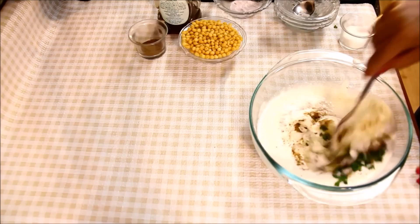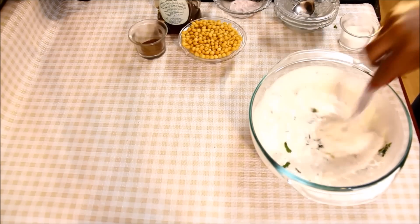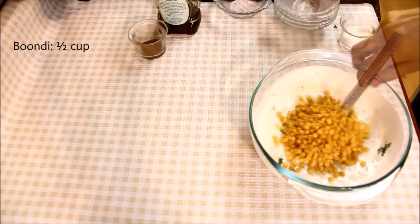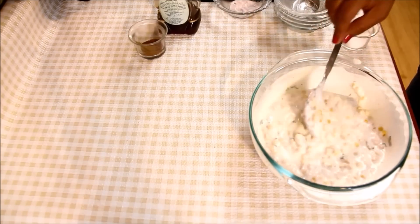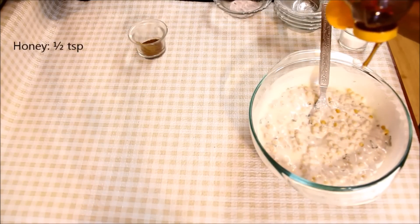और अब इन सभी को दही में अच्छे से मिलाएंगे। यह अब तैयार है। अब इसमें बूंदी डालेंगे — मैं बूंदी को ऐसे ही डाल रही हूँ, इससे यह थोड़ी क्रिस्प रहेगी। अगर आप सॉफ्ट बूंदी प्रिफर करते हैं तो बूंदी को पहले हलके गरम पानी में 10 मिनट के लिए भिगो दें, फिर इसका पानी निकाल दें और फिर दही में डालें। (Mix all these into the yogurt well. It is now ready. Now add the boondi — I am adding it directly for a crispy texture. If you prefer soft boondi, soak it in lukewarm water for 10 minutes, drain, then add to yogurt.)